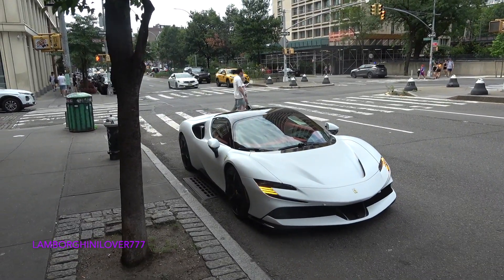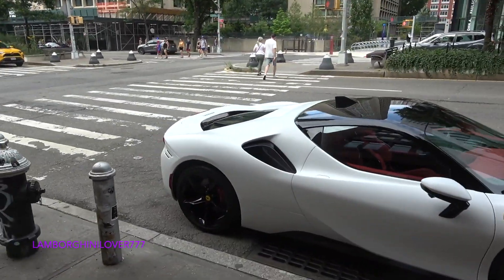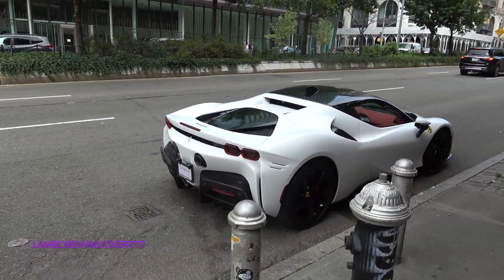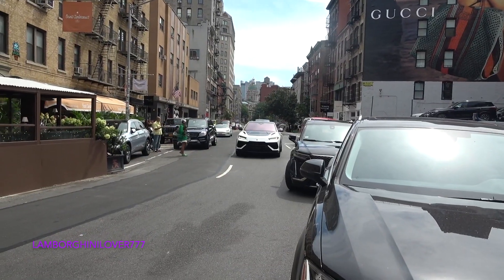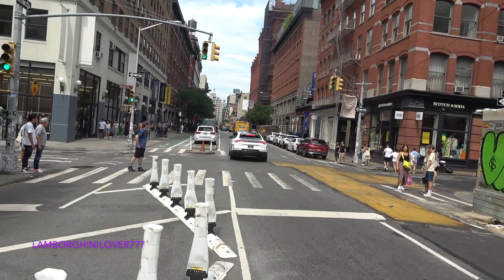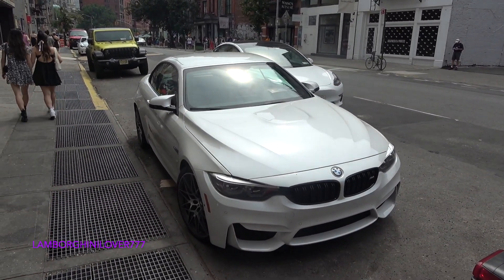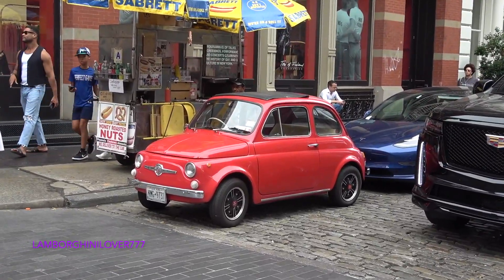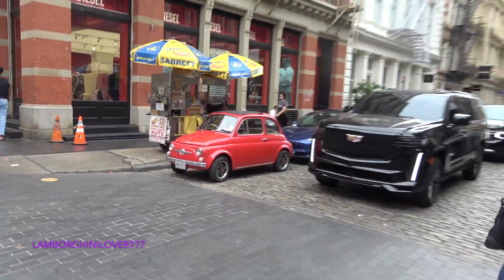Sick SF90, dude. This is a different one from last week — this one was on temporary replace. It's like matte white. This is awesome. Nice. Size comparison — a little Fiat 500 next to the Escalade V.